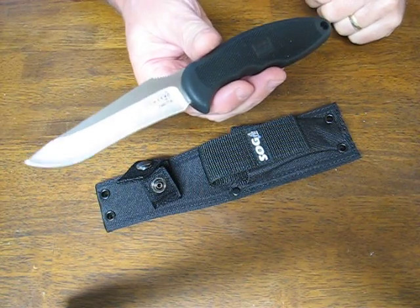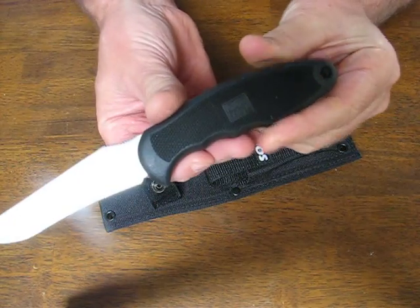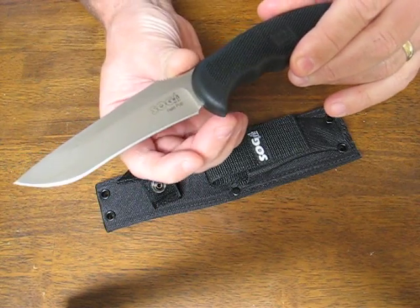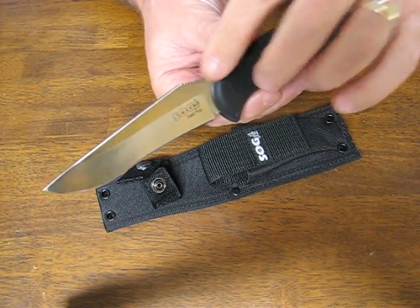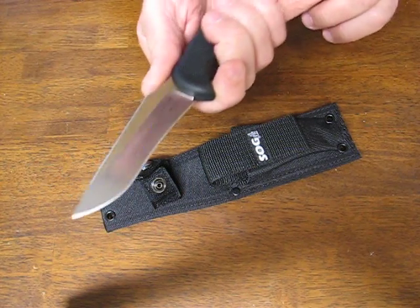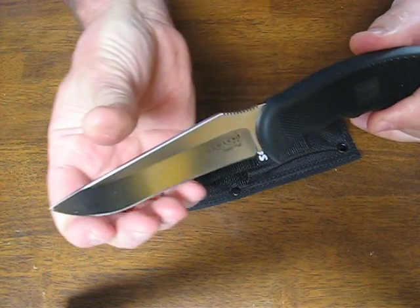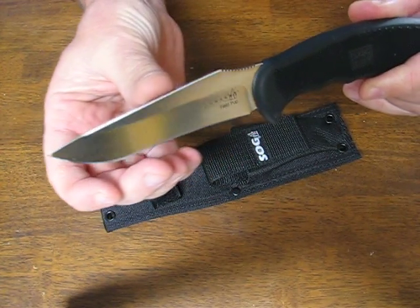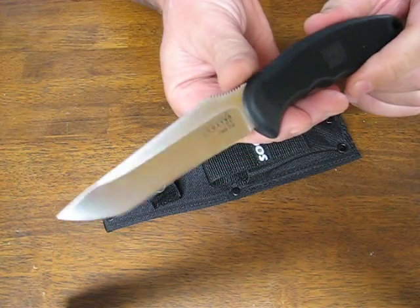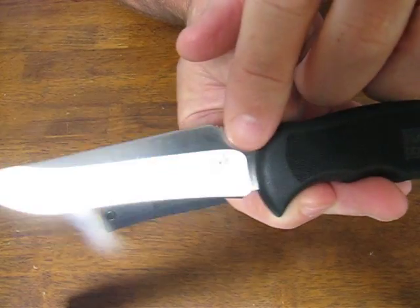Today on OssoGrandeKnives.com we're looking at the SOG FP3 Field Pup Knife with a Kraton handle. It's got a plain edge cutting edge. The blade steel they've used is the 7CR17MOV and it has a very nice satin finish that you don't often find on knives that are in this price range. Usually they're quite a bit more expensive to have a nice finish like that. It says SOG Field Pup on the blade.